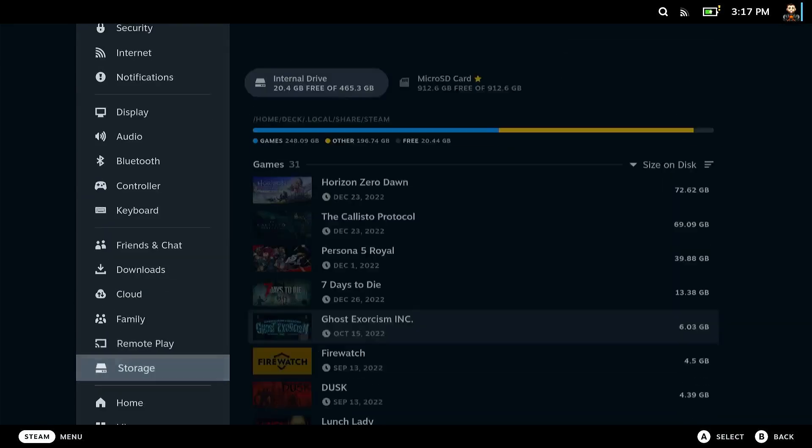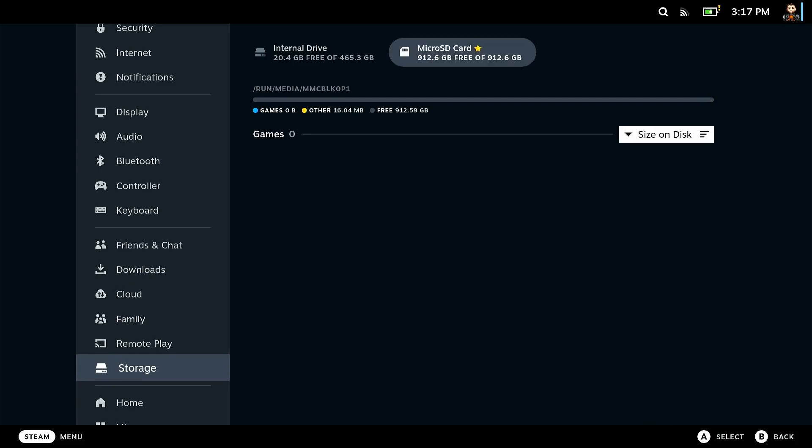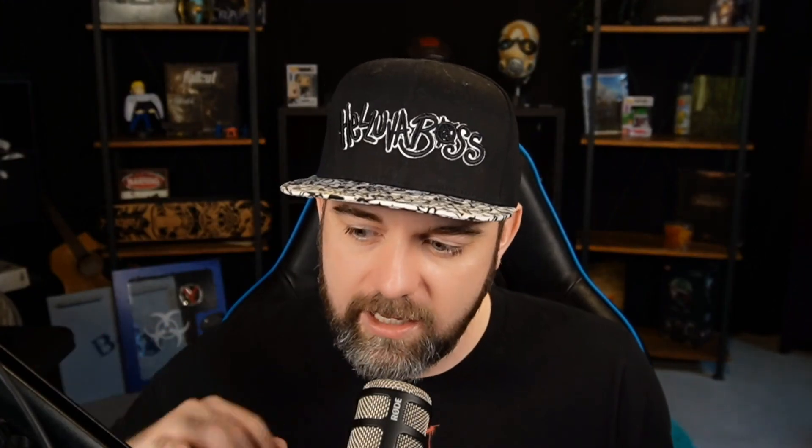It's also nice to keep the SSD free for shader cache or maybe your favorite game. Sometimes it's great to keep as much space on that thing as possible, because once you start getting towards the end it can slow down your device and cause other issues you just don't want to deal with. So definitely use that micro SD card.